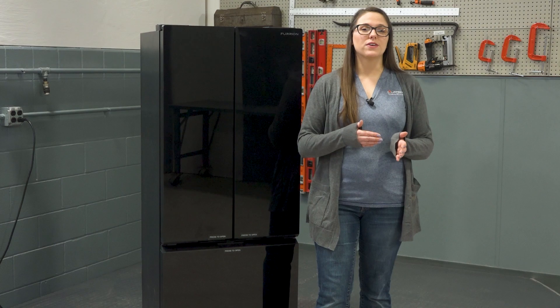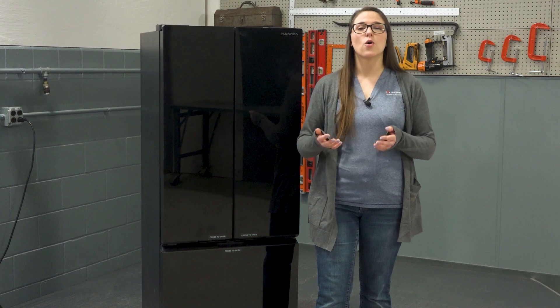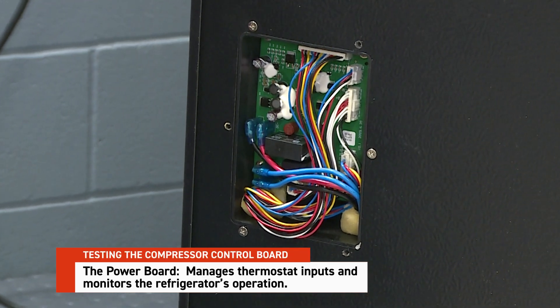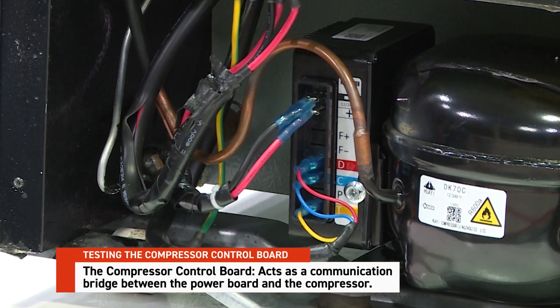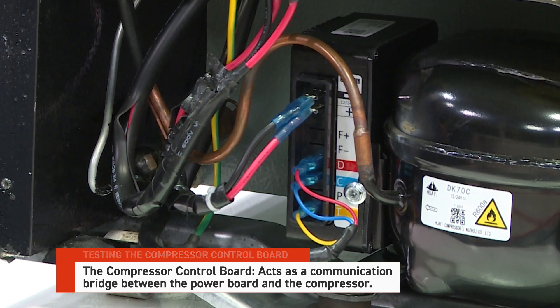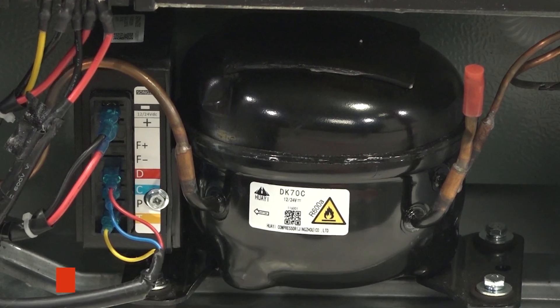When troubleshooting the Furion Arctic 12-volt RV refrigerator, it's essential to understand how its key components work together. Three critical parts in the system are: the power board, which manages thermostat inputs and monitors operation; the compressor control board, which acts as a communication bridge between the power board and the compressor; and the compressor itself, the heart of the cooling system, responsible for circulating refrigerant.